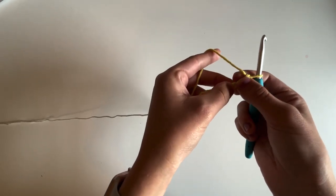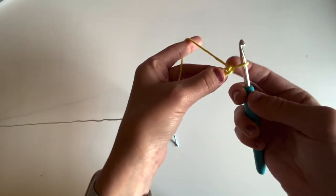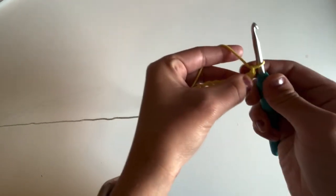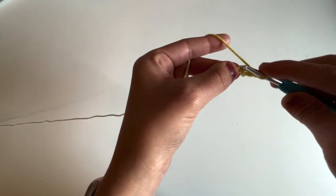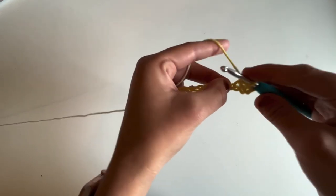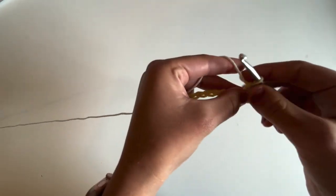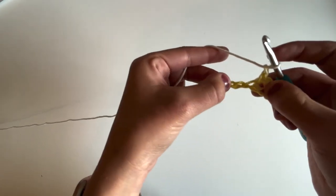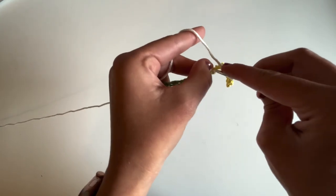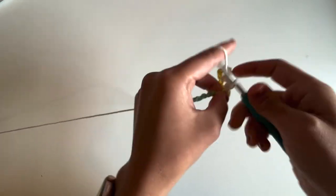Now I'm going to begin row one, which is our setup row. I'm going to work a single crochet into the second chain from the hook — skip the very first chain, work a single crochet into the next chain one, and we're going to skip the next chain and then work a single crochet into the one after that. We're going to repeat that all the way across: skip the next stitch, chain one, work a single crochet into the following stitch, and repeat across.